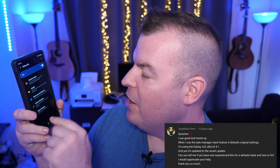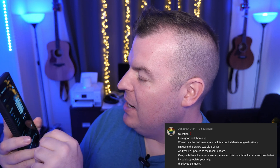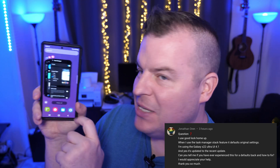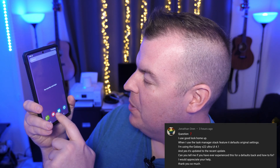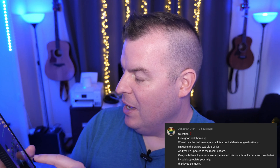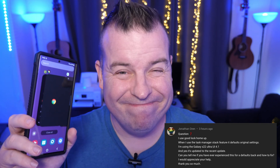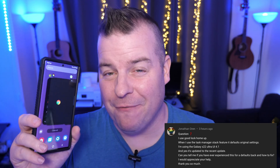First question comes from Jonathan Oran, who says he uses the Home Up task manager stack feature but it defaults back to original. He's on an S22 Ultra and it's updated. I go into Home Up, turn it on, go to Task Manager, turn on Stack, hit the home button, close all apps, open a few apps — Calculator, Chrome, Google Play Store — and it's still set to Stack for me. I'd suggest deleting the Home Up app and reinstalling it to see if that fixes it.